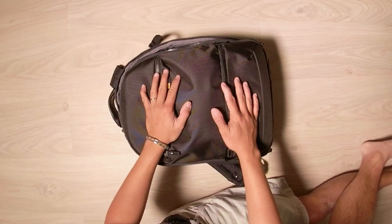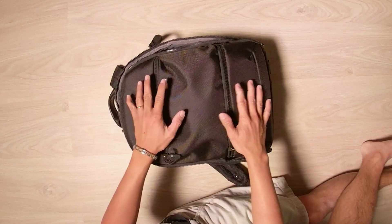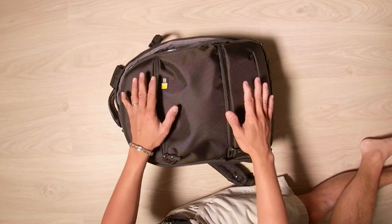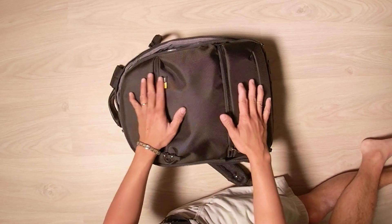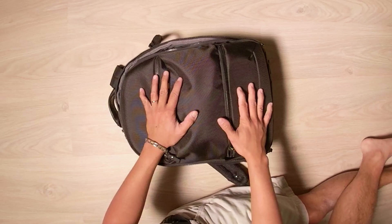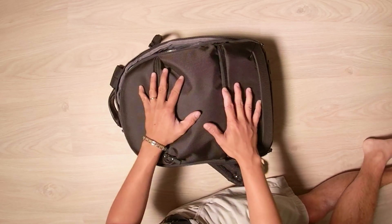What's up guys? It's your boy Jay from JS Films. Probably one of the most frequent questions I get is, what is my setup? What is my anamorphic setup? I posted a picture of this bag on Instagram and I got a lot of questions as far as what's inside it. So today that's what I'm going to do.